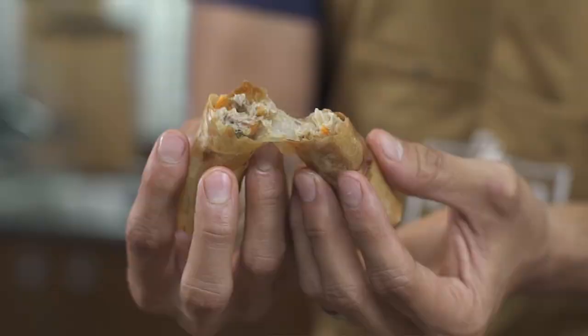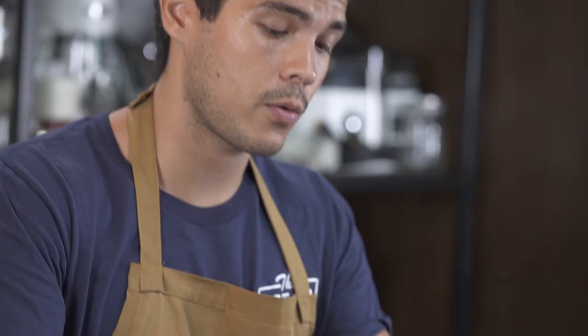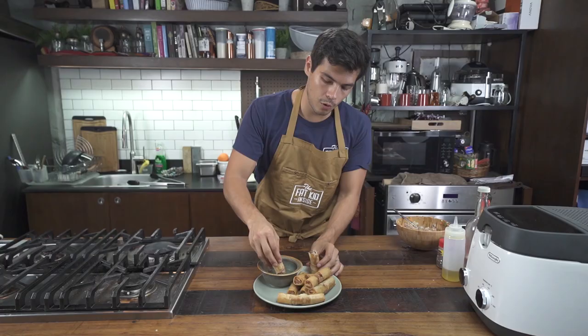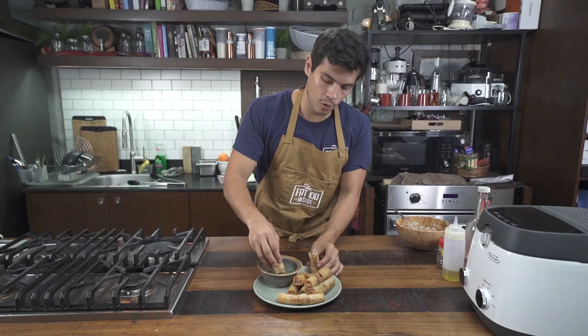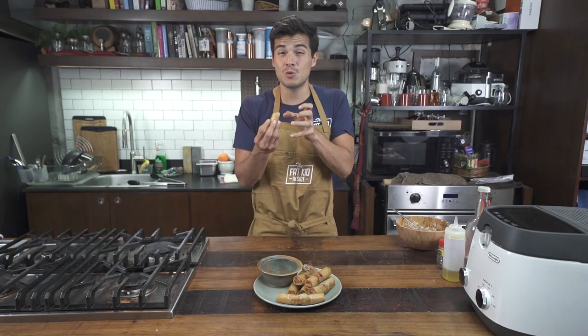Really quick and really delicious — let's crack one open. Yum, nice and full. Dipped with some vinegar and some garlic, that's the way I like it. You can also serve it with some banana ketchup or some sweet and sour sauce. Perfect crunch, still nice and moist inside — not too crispy. That's why I like them kind of plump.